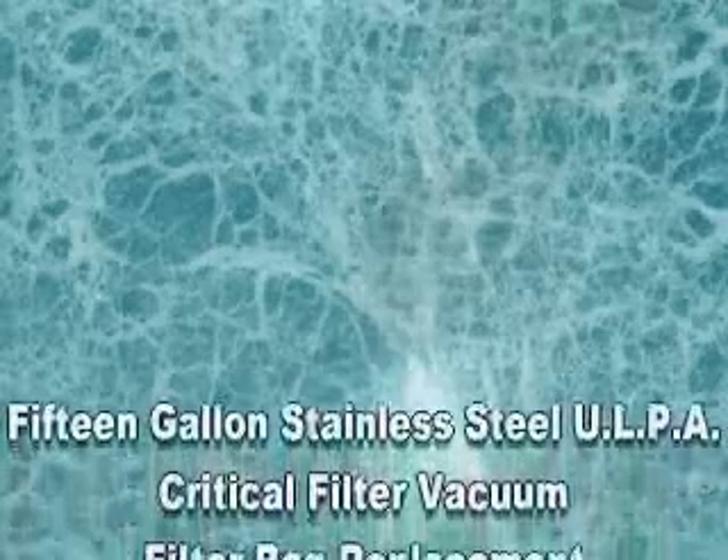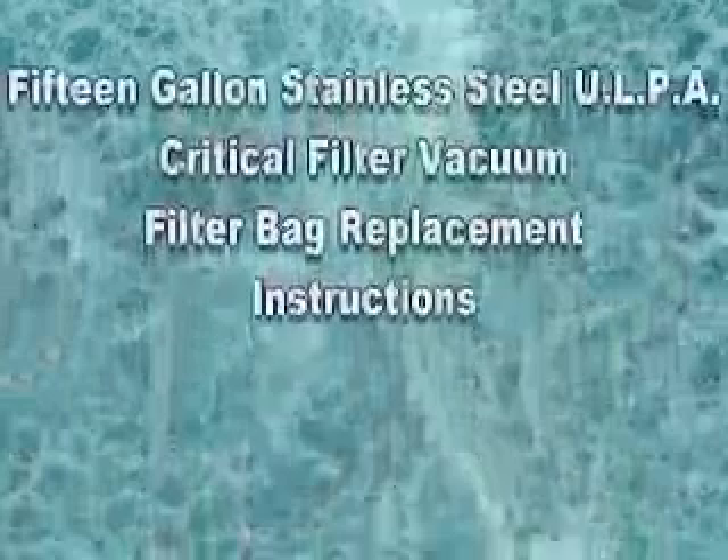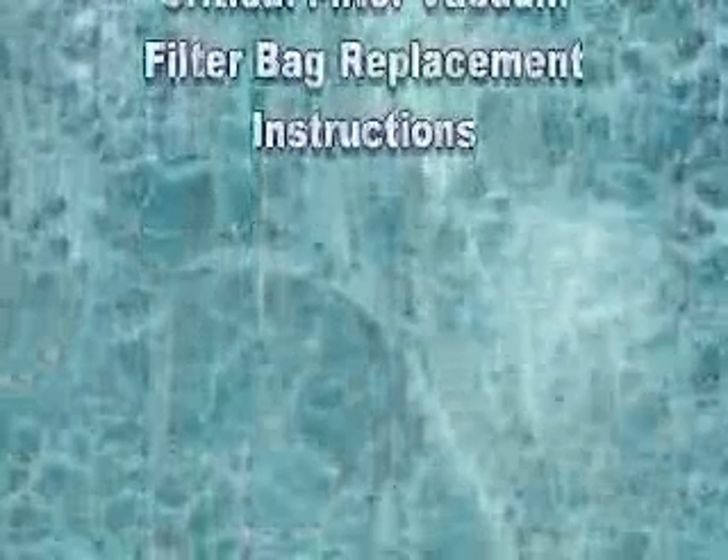In the next few moments, we will see how to install and remove the filter bags in the 15-gallon stainless steel ESDRFI EMI critical filter vacuum.